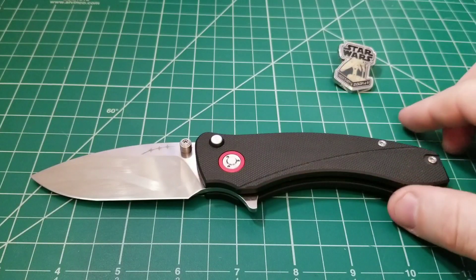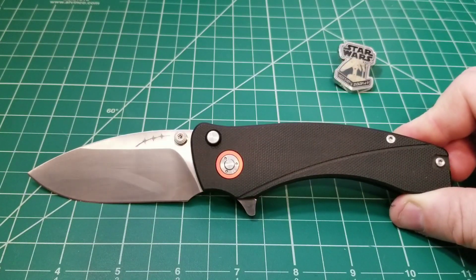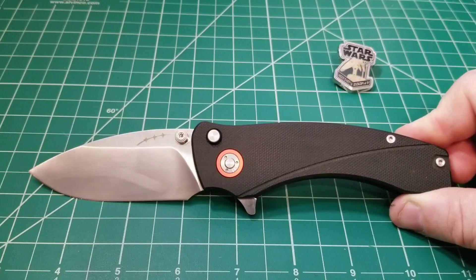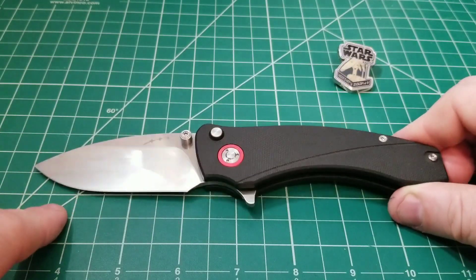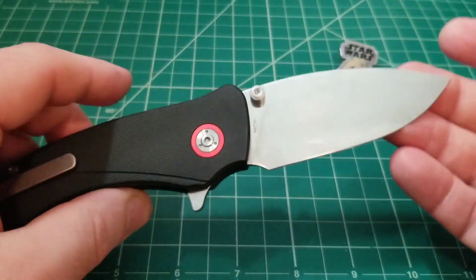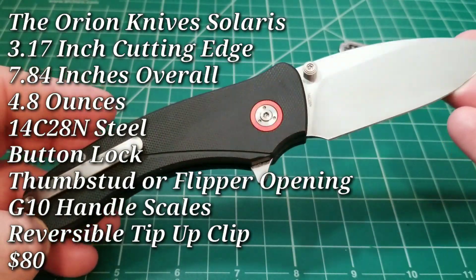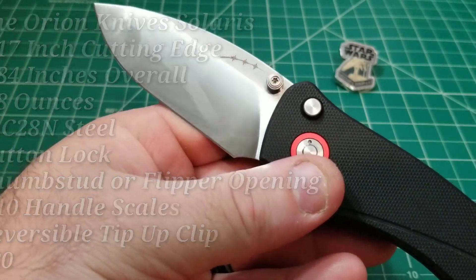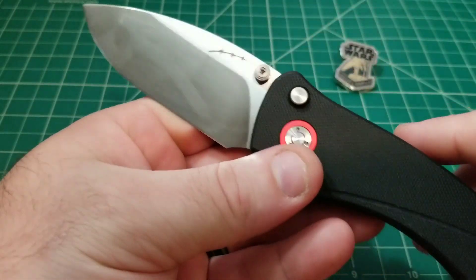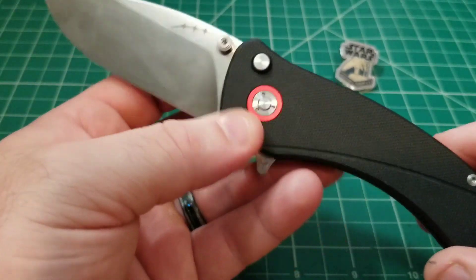The knife in front of us today is a very exciting one because this design is the brainchild of a close friend of mine in the community by the name of David. A lot of you might be aware of him because he goes by the name Blade Banter on his YouTube channel, and this is the Solaris — from his own knife company called Orion Knives. You can see the three stars that signify Orion's belt, and they're also representative of his three triplet sons, which is pretty cool.